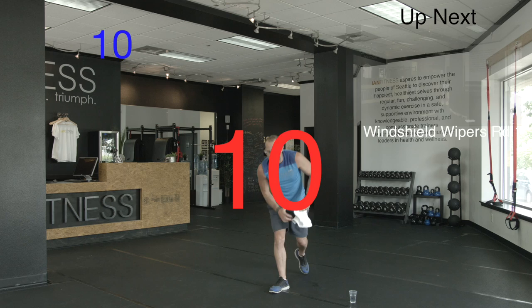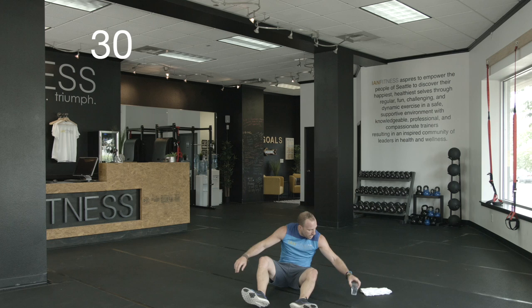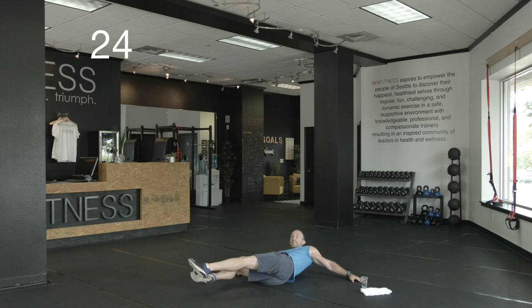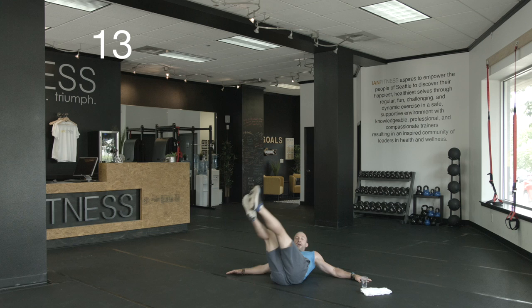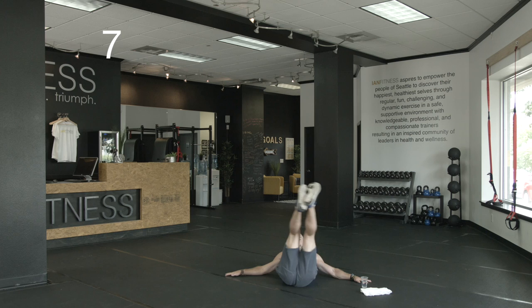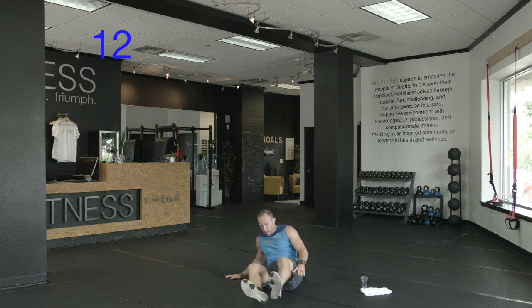Next up, we've got a core-specific exercise — we're back down on the floor. We've got windshield wipers. Start with your legs up, bring them down to the side, all the way over to the other side. Arms out nice and wide, support yourself. Halfway. 10 more seconds. Last five — try to keep your legs pretty straight. And rest. Good work. One more of those.